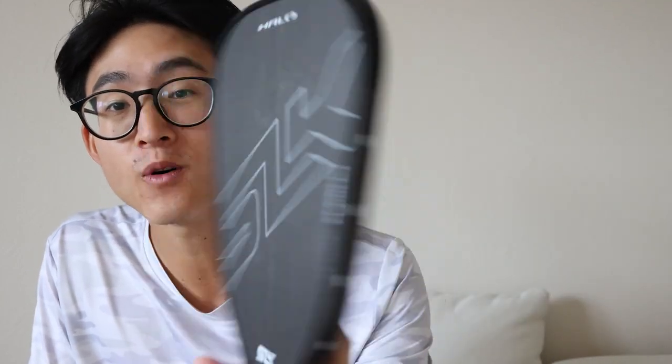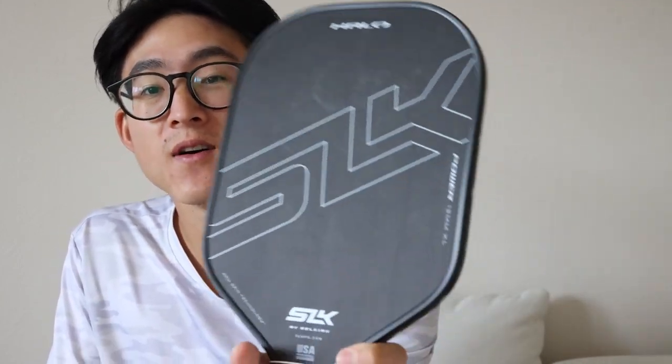Let's do a before and after. Here we have the before — as you can see, both sides are pretty dirty. All right, let's get to work.